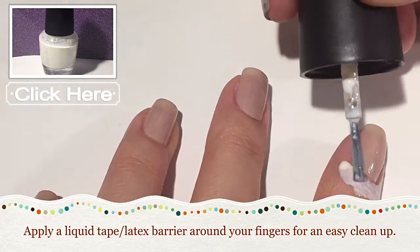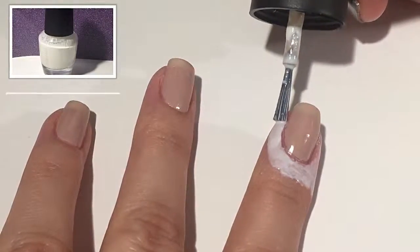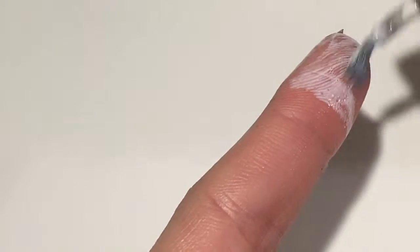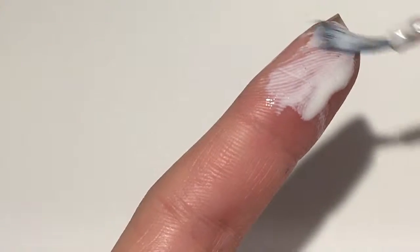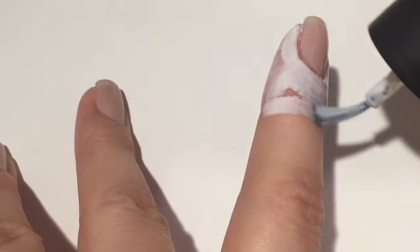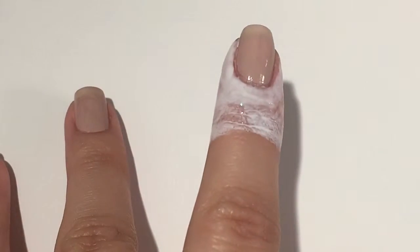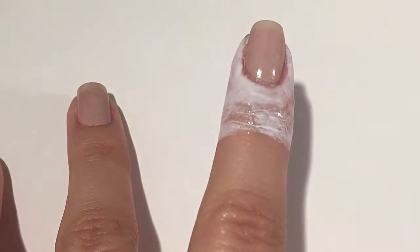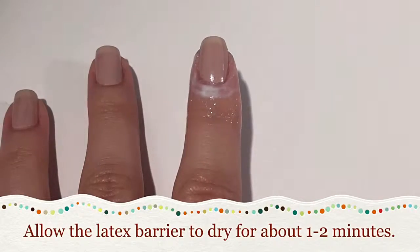If you'd like to see how I made this, click the picture above. Here I'm showing you where I put the liquid latex barrier — I put it just about everywhere so that it can be a super easy cleanup. After smothering my nail in the liquid latex barrier, I let it dry for one to two minutes.